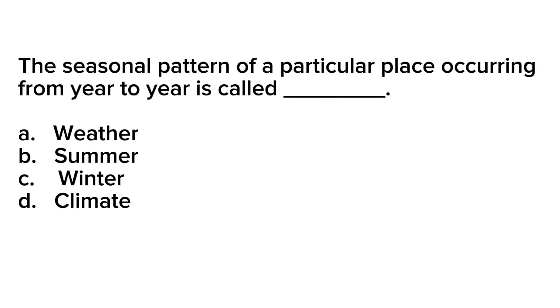Question number 12. The seasonal pattern of a particular place occurring from year to year is called blank. A. Weather. B. Summer. C. Winter. D. Climate.